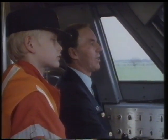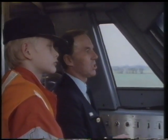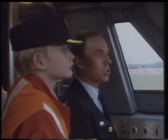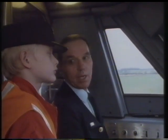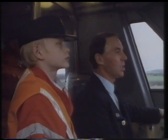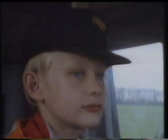We're easing the controller now, Adam, because as you can see we're coming up to two yellow signals, so we've got to cancel our AWS. If we didn't, what would happen? The brakes would go on the train and we'd come to a grinding halt. So you've got to be alert. We're just approaching the loop now, off the main line into our loop. We start braking now, braking the train down.